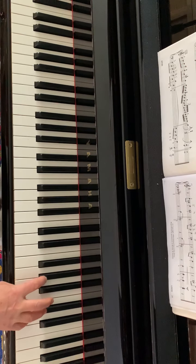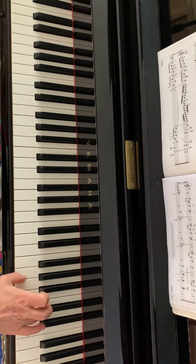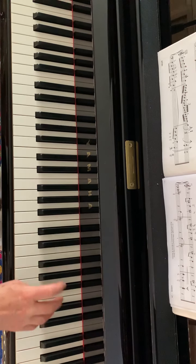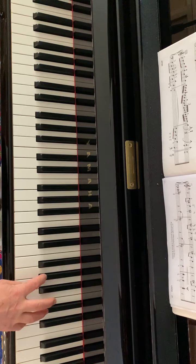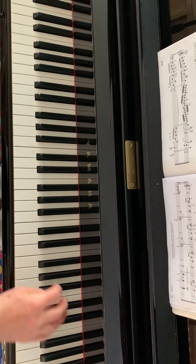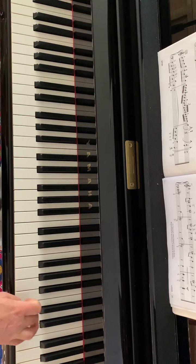Now these chords go down in chromatic semitones. Please use fingering 5-2, 4-1, 5-2, and then B, E, C, E, B.